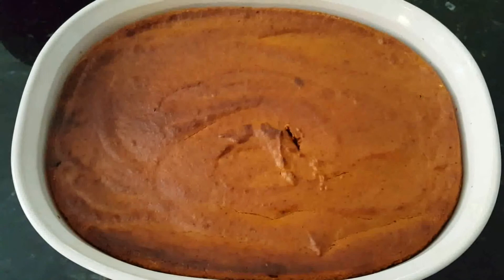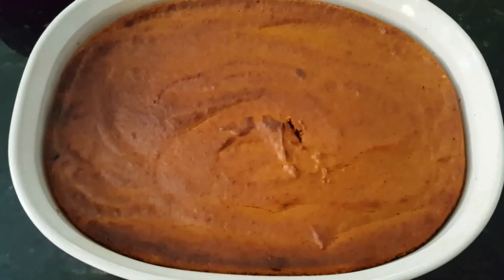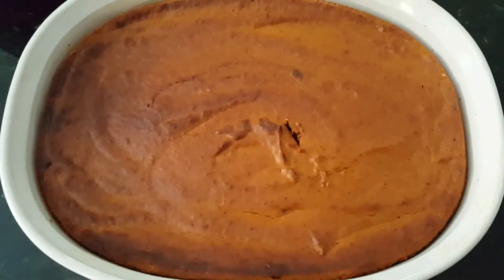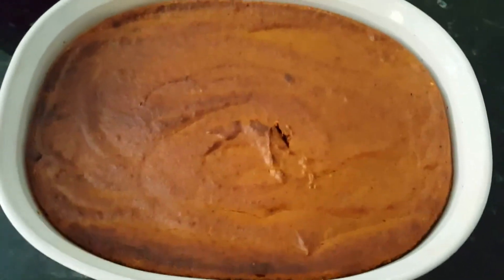It's a can of pumpkin with some eggs and some sweetener, heavy cream, salt, spices, and you just beat it all up, put it in a pan and a butter dish, and in the oven at 350 for about 45 minutes.